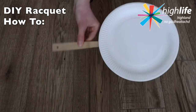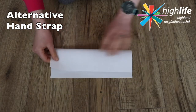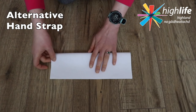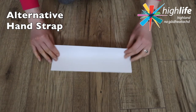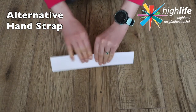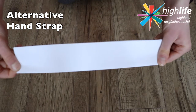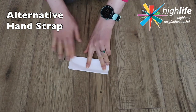Leave enough handle at the bottom so that you can get a good grip, and there you go — voila, an indoor badminton racket! Alternatively, you can use a piece of paper to form a strap at the back of your paper plate. Fold the paper in half lengthwise and then do the same again.